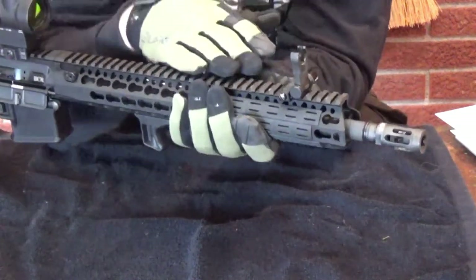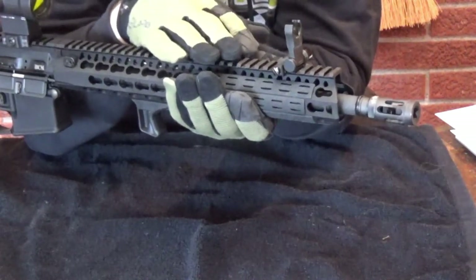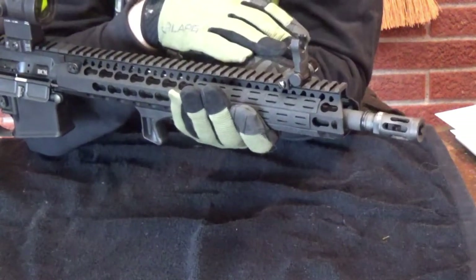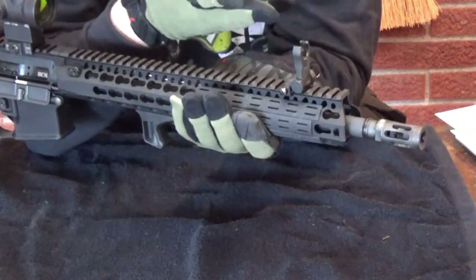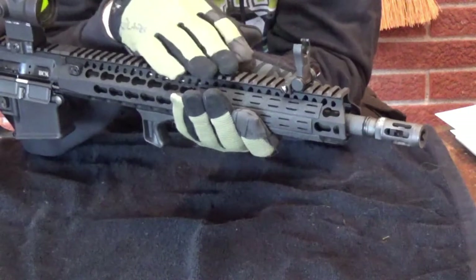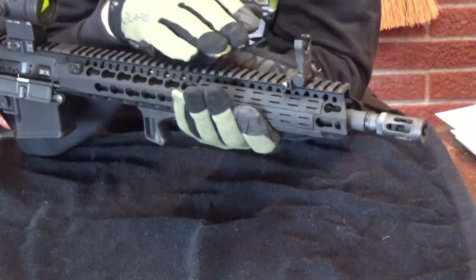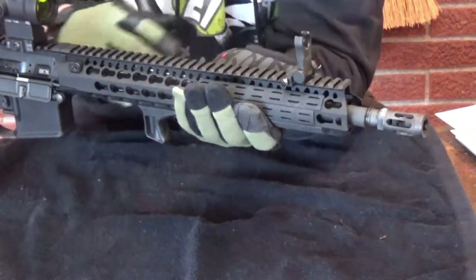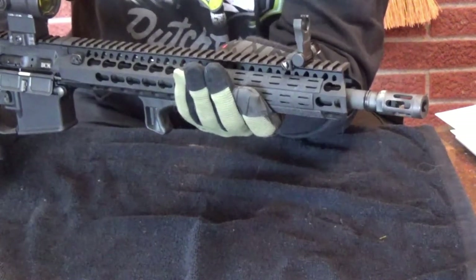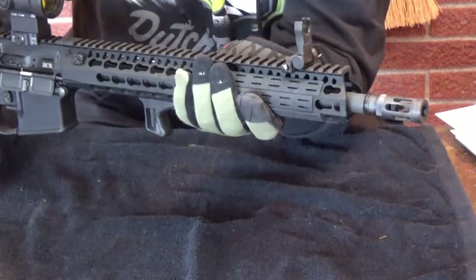Word to the wise: if you order a 14.5-inch barrel and you don't want to NFA it, you have to pin and weld basically a 1.5-inch muzzle device on the end. I wasn't paying attention when I ordered, so I had to send it off to Rainier Arms in Washington State. They did a great job - a week to ship there, a week to ship back, and they had it two days. The turnaround was three weeks start to finish, and they did a great job.